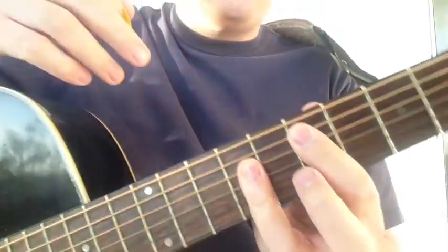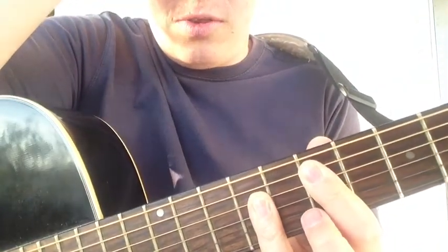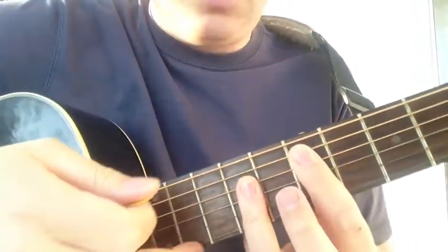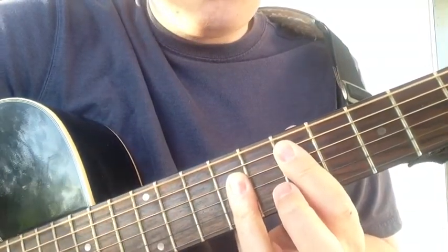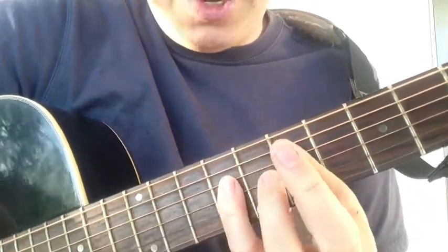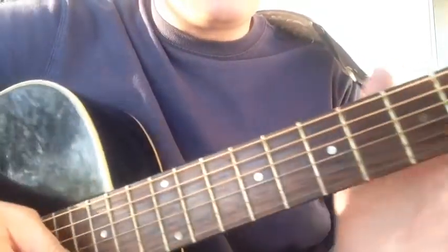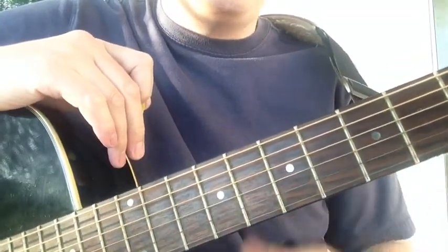With this, you can play this lower E string. And if your fingers are flexible enough, you could even let this high E string play during that chord as well.